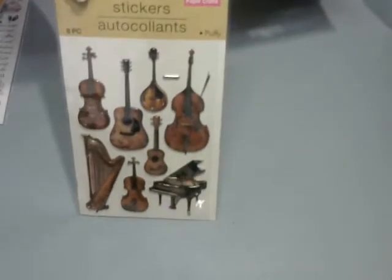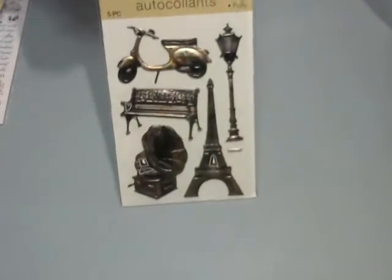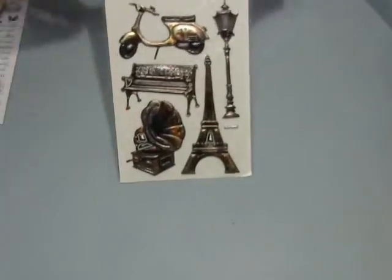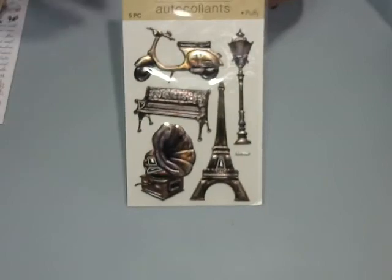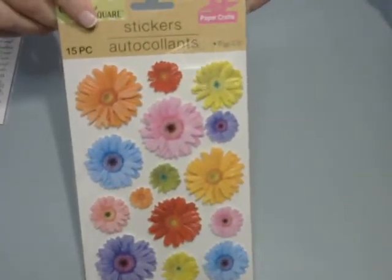These again — repurchased — because they're nice and we know how the Dollar Tree is. Once you go there, you could go back again and it's not going to be there. And then I got this one because I like the gramophone — I really liked it. So these are just some random flowers. Do I need these? No. Did I want them? Yes.